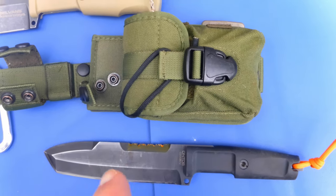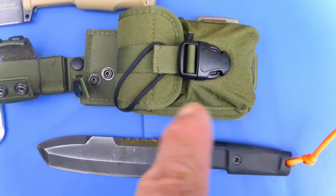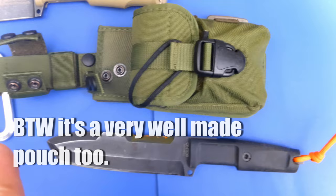I should mention that the Ontos does not come with this pouch — it just comes with a sheath. The pouches you have to purchase extra. That's an extra thing, and of course it doesn't come with that carabiner there either.